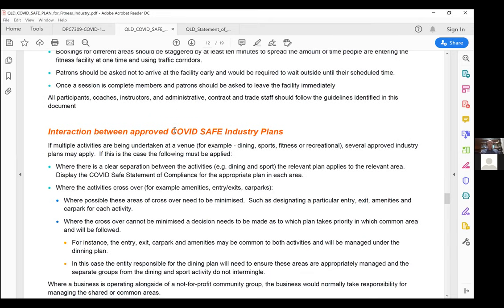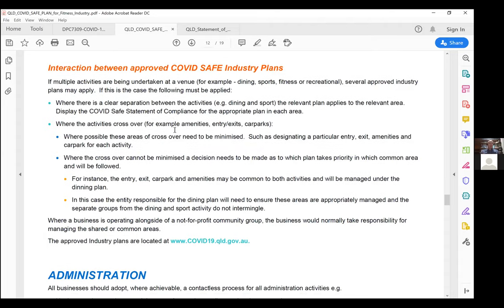There have been a lot of questions around childcare and crèche. There are about six other COVID safe plans approved in Queensland, with more being approved. If you run a leisure centre with an open gym, indoor pool, outdoor pool, and crèche, there'll be interaction and crossover between COVID safe plans. Whatever area is most relevant, that plan takes precedence. For the gym aspect, this fitness industry plan applies. For an aquatic environment, the aquatic COVID safe plan would take precedence. For reception, both plans reference it with very similar guidelines.